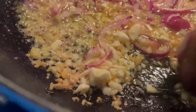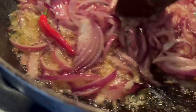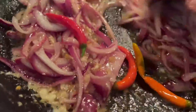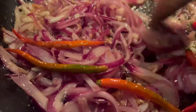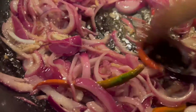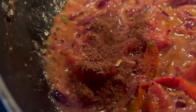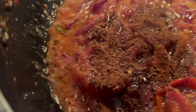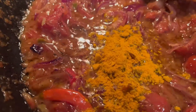Mix all the ingredients. We will cook the ingredients and put it in the pan.